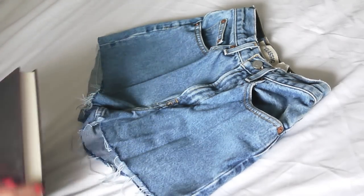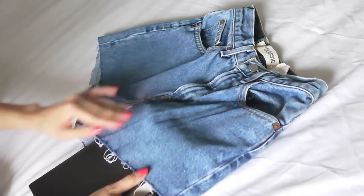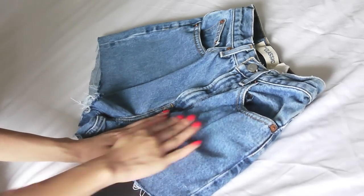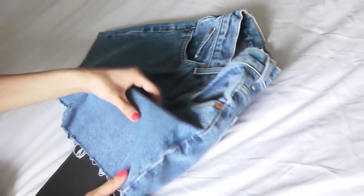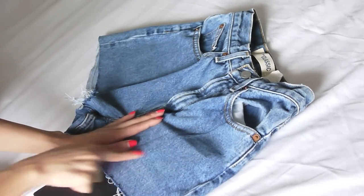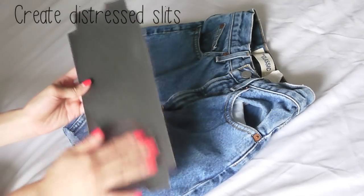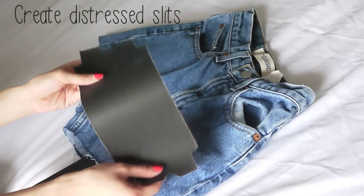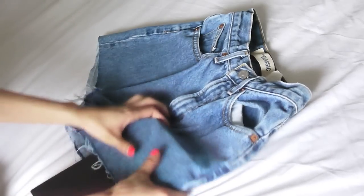So here is where you'll need your straight edge and your sandpaper. A cutting board would work really, really well for this. Taking your straight edge — I'm just using a book — place it on the inside of your shorts where you want your hole to be. Now you're going to fold your jeans over the edge and take your sandpaper and start to rub it against the denim.